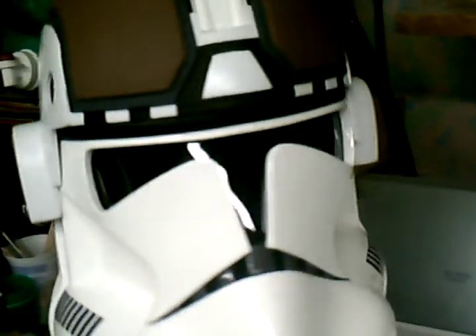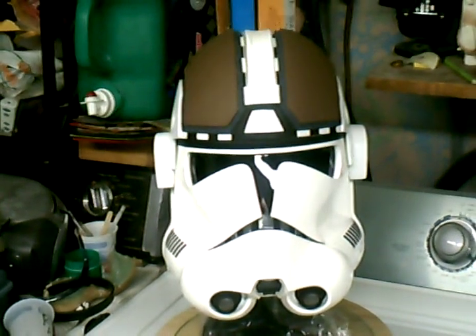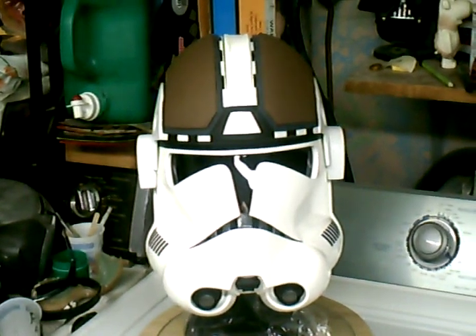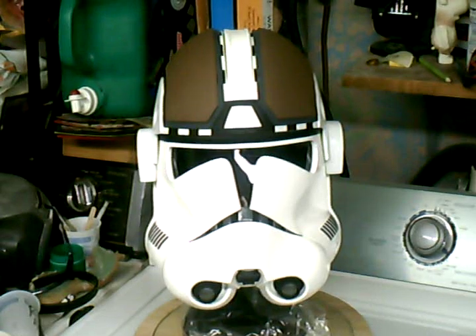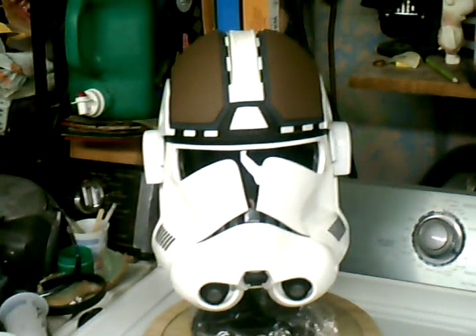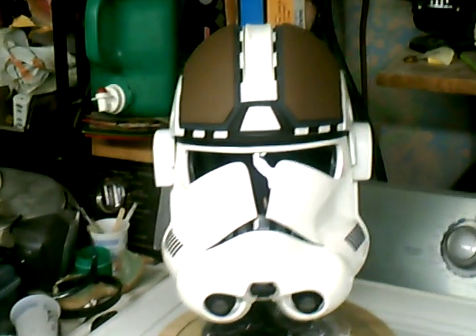So it fits on real good. It fits so perfect that if it fit any better, it wouldn't fit — if that makes any sense. It's got quite a bit of room to slide it on. It's kind of one of those hit or miss situations. You've got to keep trying to fit it, figuring out what's binding, shave a little more off until you get it to that perfect spot where it finally pops right on.